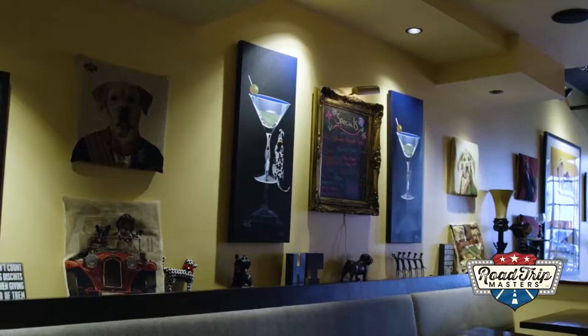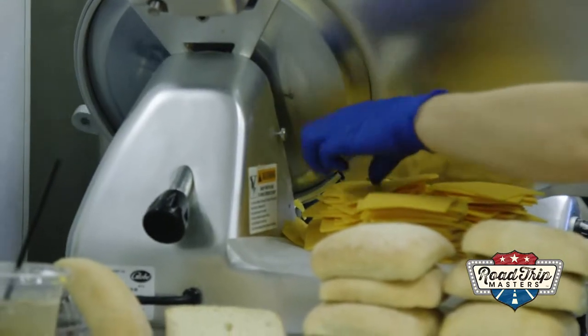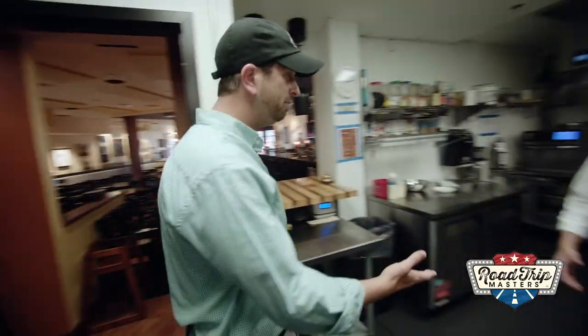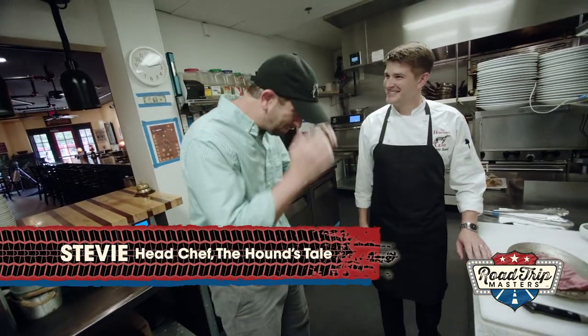Steve Sow is executive chef at the Hound's Tail, where their menu theme is street fare from around the world. Hey, Chef Stevie, how you doing? I'm well, Brian. Nice to see you. Thanks for having us. Nice hat. Tell you what, good fit.